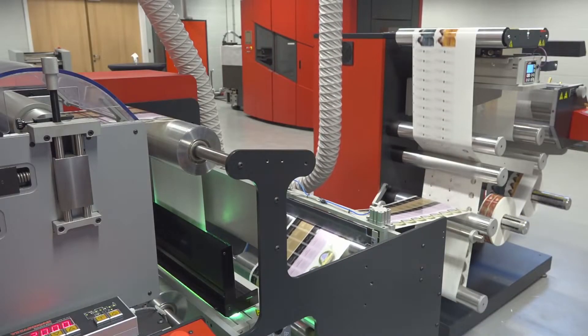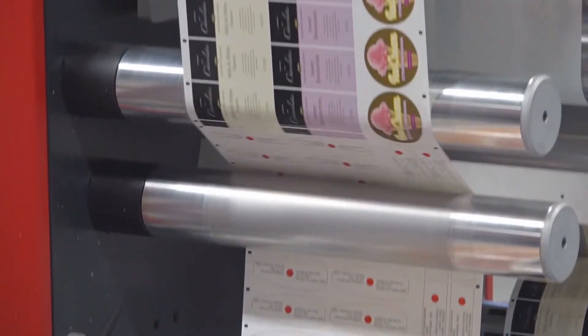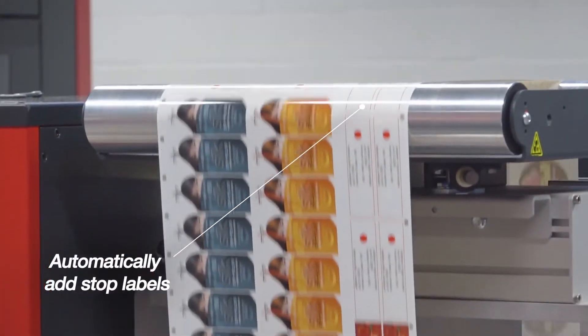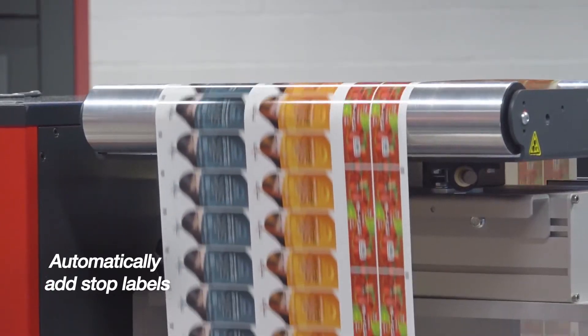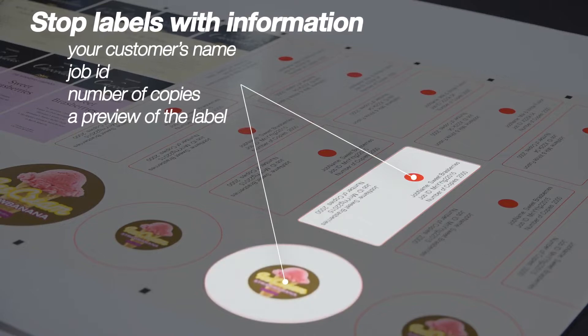To further optimize your logistics and production workflows, our X800 digital front end lets you automatically add stop labels with information about the preceding print job — such as your customer's name, job ID, number of copies, and even a preview of the label.